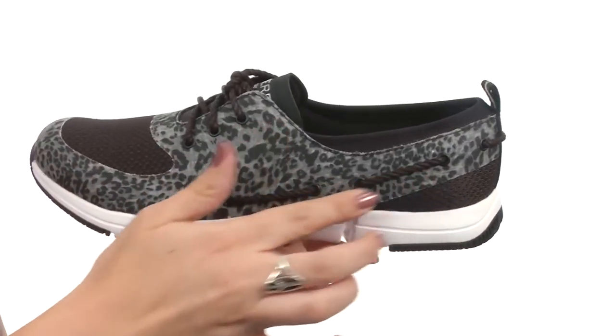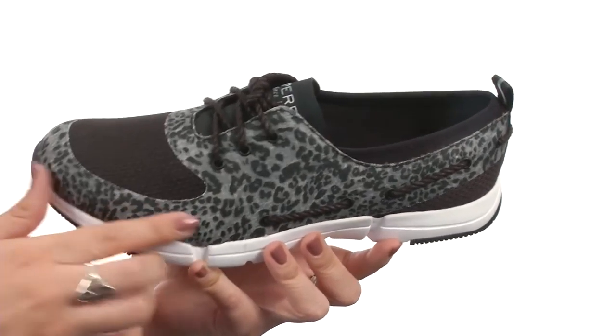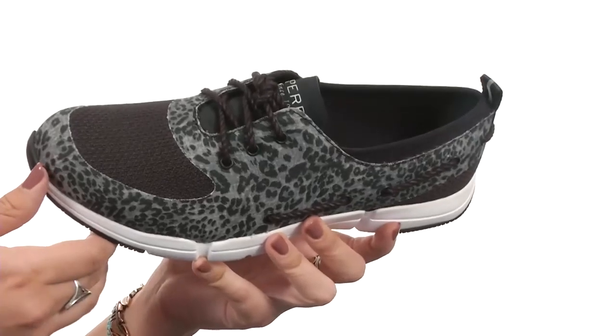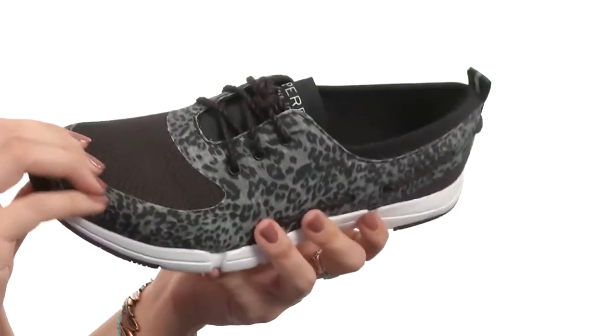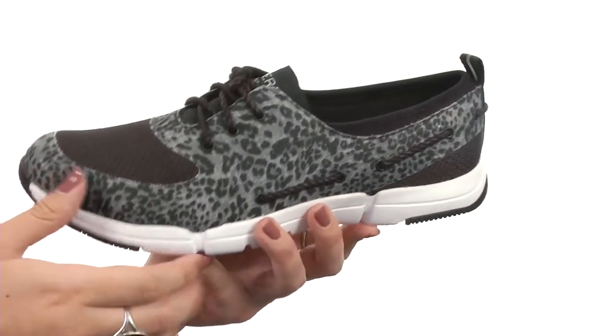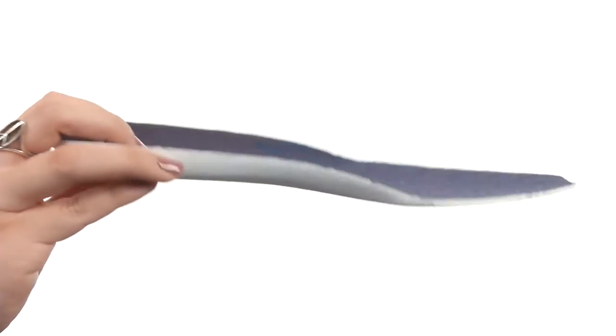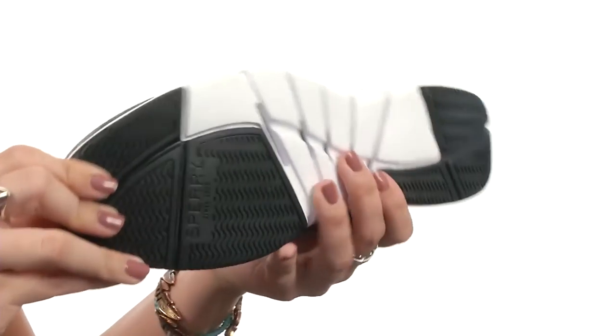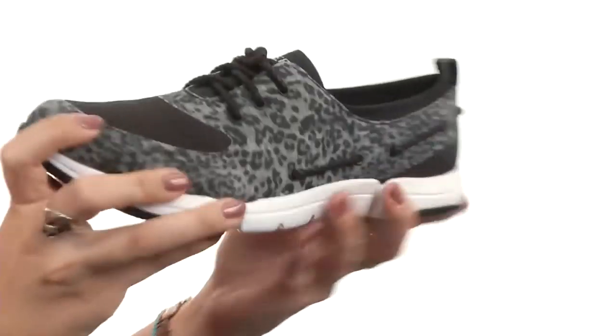It does have the 360 lacing system with sturdy fabric laces for a secure and comfortable fit. You've also got a vulcanized construction that gives you a great bond between the upper and the outsole. There is a removable molded footbed that gives you lightweight comfort and underfoot support, and it all rests on a durable rubber outsole that gives you great traction with siping detail and flexibility as well.